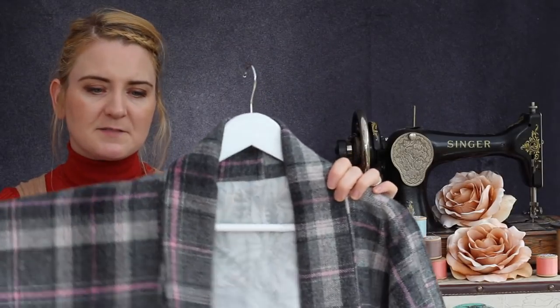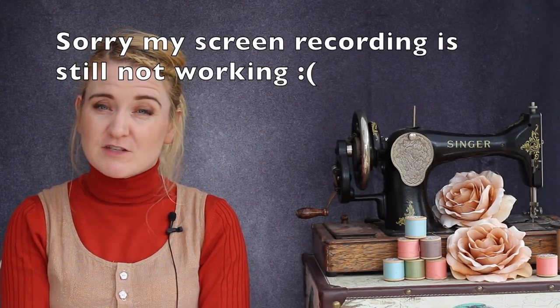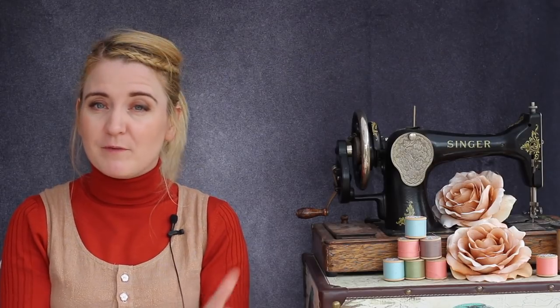I definitely recommend this pattern. The instructions were really easy to follow. I'll see if I can do a screen recording to show you what the instructions are like — I've had a couple of issues with my computer on the last few videos but fingers crossed it's working. So I'll see if I can show you the PDF pattern — if it appears you'll know it worked, and if not, you'll know it didn't. Either way, I would definitely recommend it.